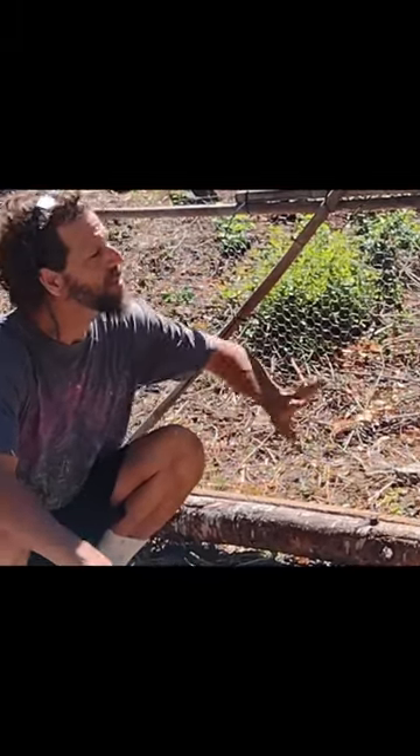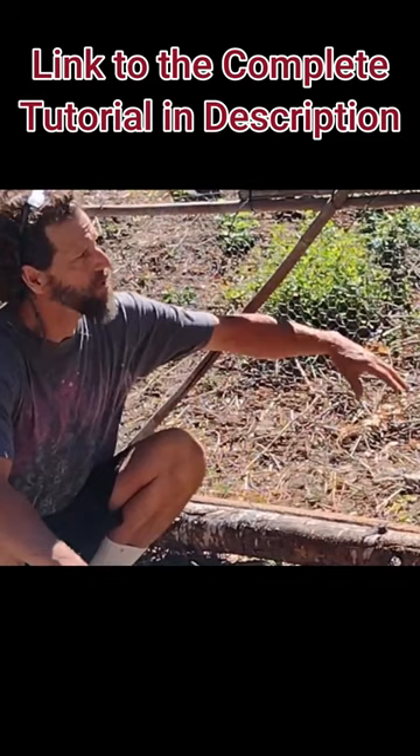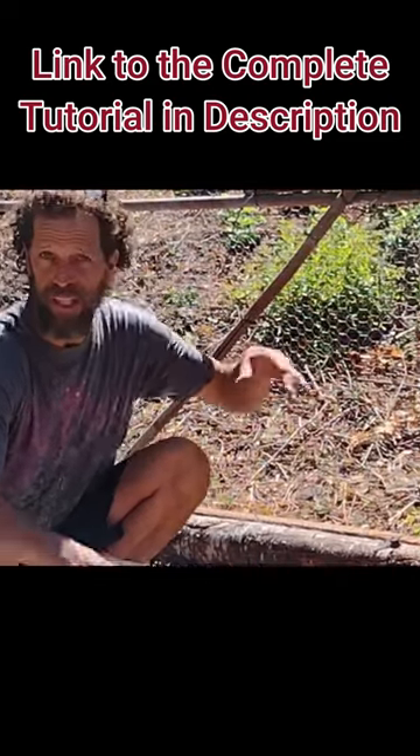If you're having a challenge with that, you can add a layer of chicken wire on the bottom three feet — then they can't go through that.